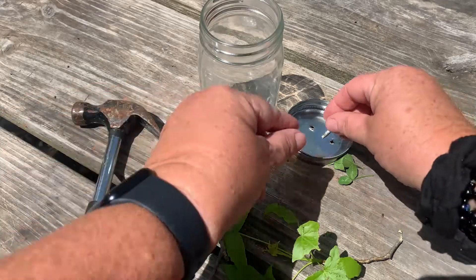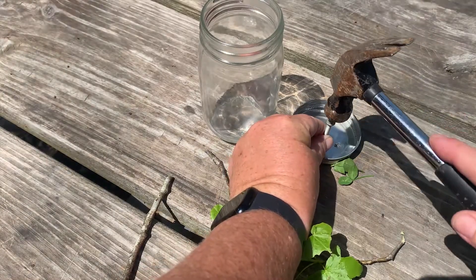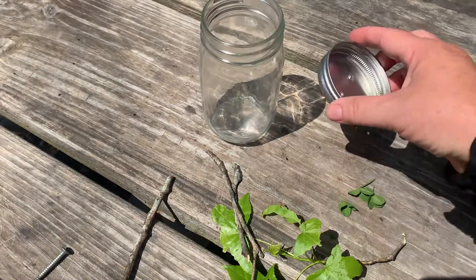What you need is just anything sharp and a hammer, or a rock if you don't have a hammer, and just make some holes for the caterpillars to breathe. I already made a few so it's ready to go.